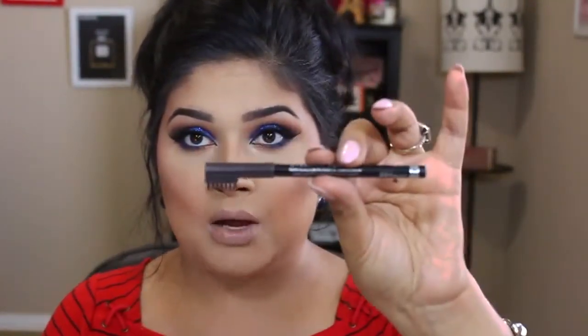For brows, I've been reaching for my Rimmel London eyebrow pencil in black brown — that's what I'm wearing today. I absolutely love that it's super fast and precise. I don't really have to carve out my brows with this, unlike a brush and gel formula. It's definitely a must in my collection.